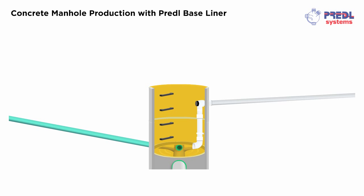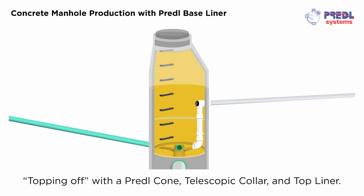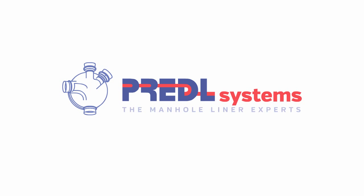A fully lined manhole structure only requires topping off with a Pretl cone, telescopic collar and top liner. Pretl Systems, the manhole liner experts.